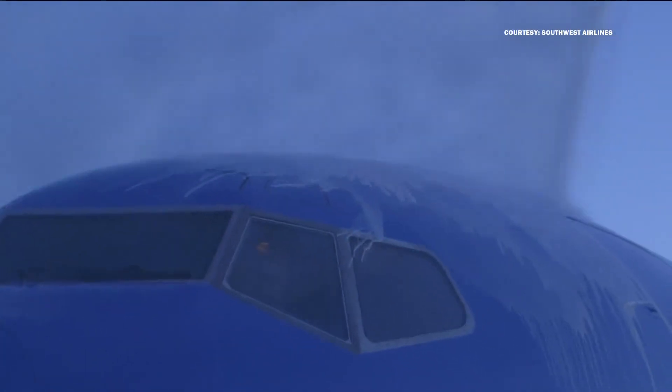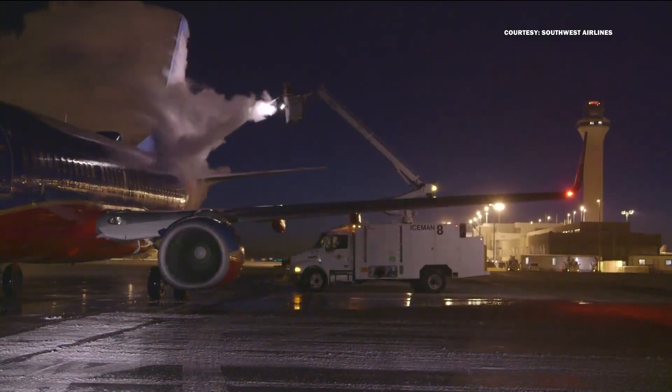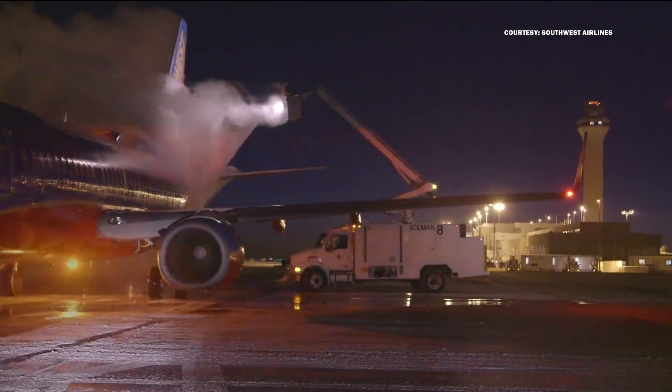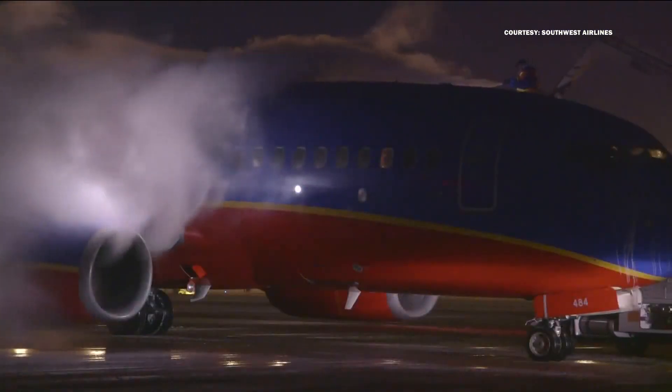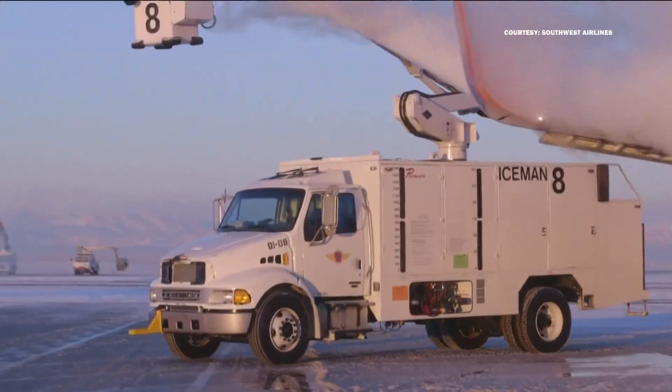The crews try to work fast. Usually when we have to de-ice, it's usually like one of those, here we go, another 30-minute or hour delay. We try to do it quick, but we also make sure we do everything right and get the job done.